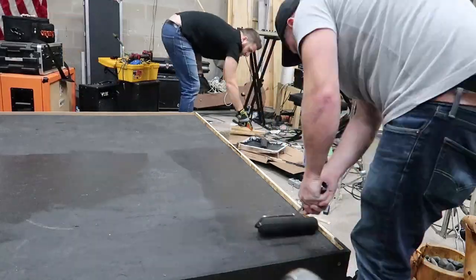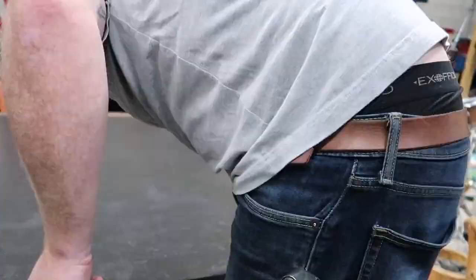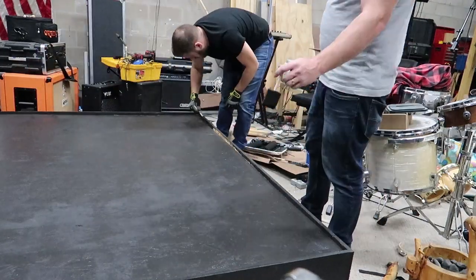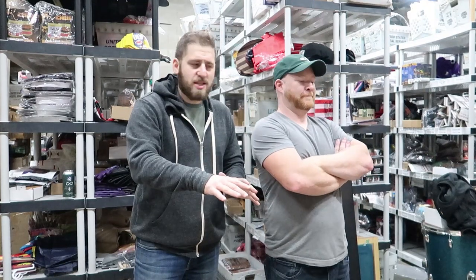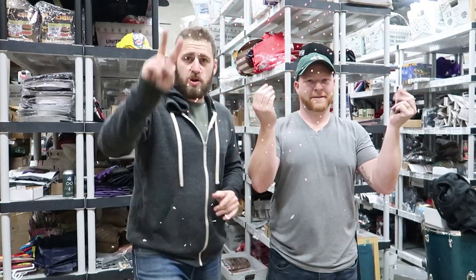We're done! We did it — we built it. We bought some LED lights and added them. How much were those? $20. So our total price was $20 plus whatever I said earlier, and I'll post it right here — that's our total price. We did it for that cheap! So here it is in three, two, one — drum riser!